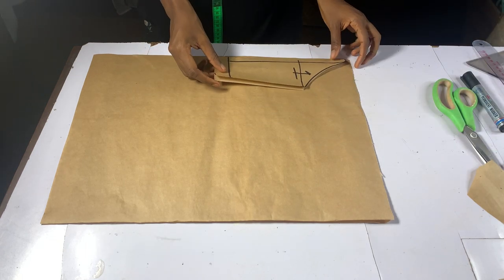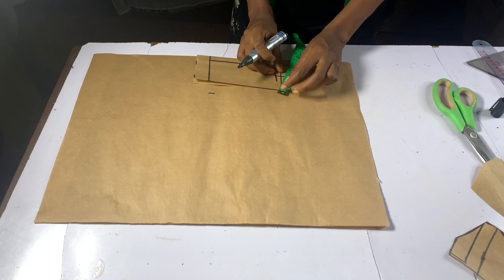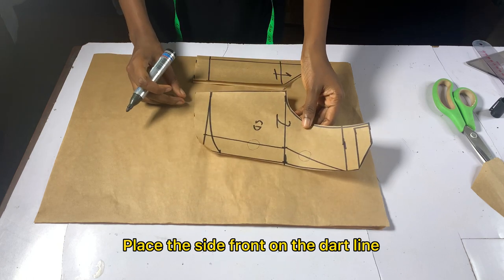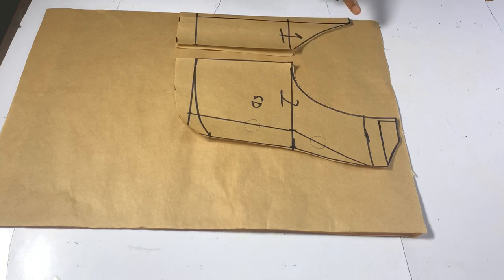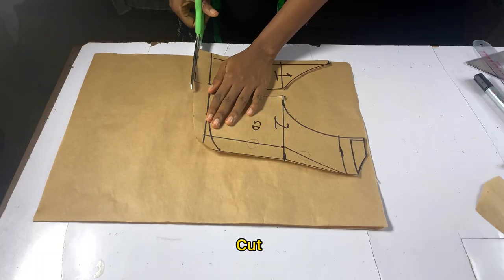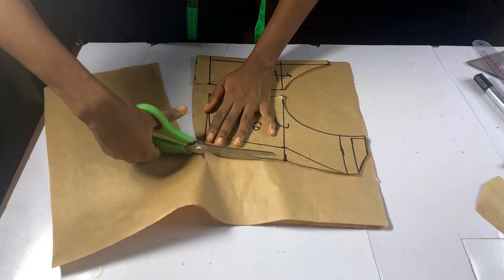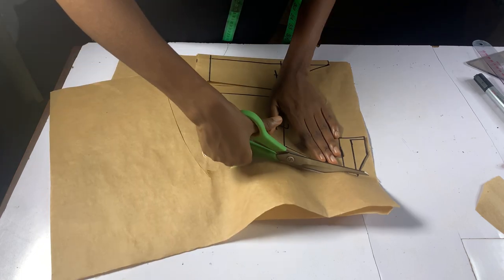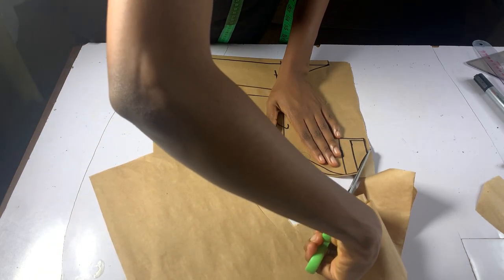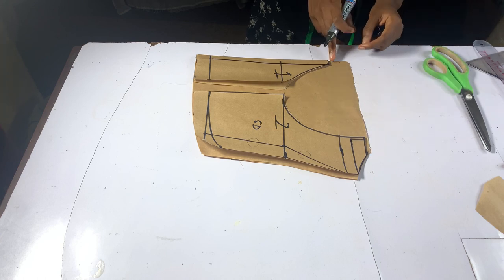To mark our back pattern, place the center front to the side of the paper. Remember the 0.75 inches on the waistline and 0.5 inches on the under bust that we took at the front panel — trace back that line, place the side front on it, and cut your pattern. From the armhole point, connect it downwards as shown in the video.